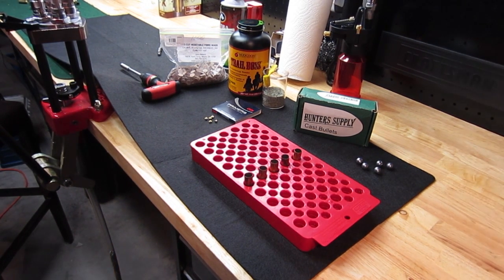Hello there, Dr. Mike here, and today I will demonstrate a round lead ball load for 45 Colt.